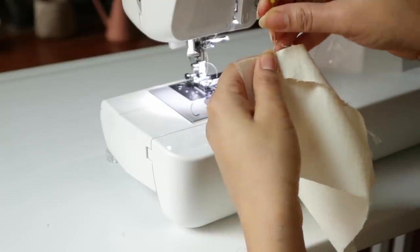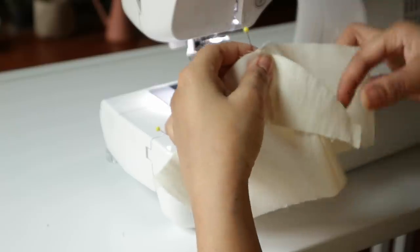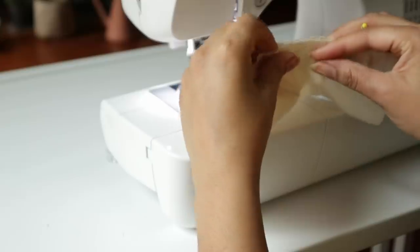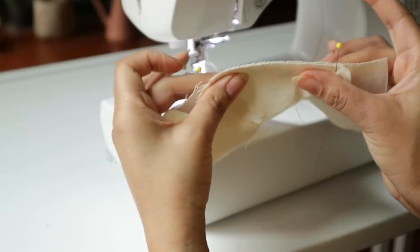I always recommend first aligning your center or your grain and then everything else to fit. At first this is going to look like it doesn't fit. However, as you guys can see, all you have to do is gently cup the fabric in your fingers and pinch together.